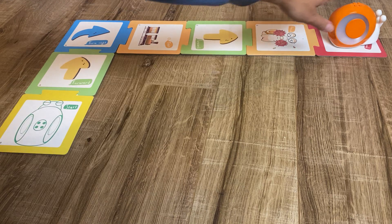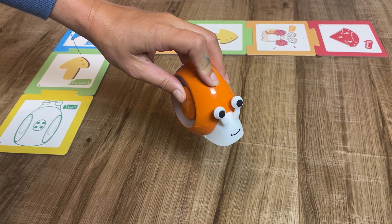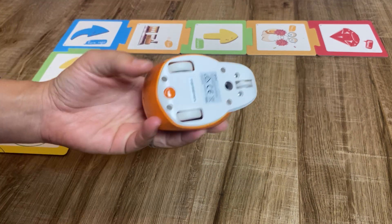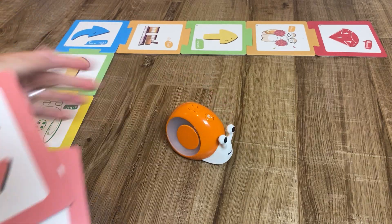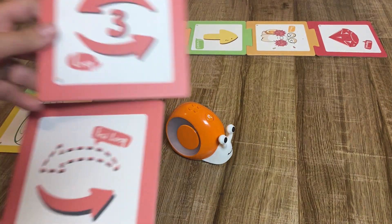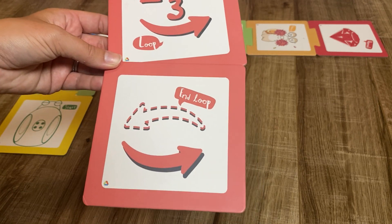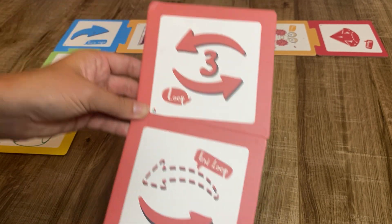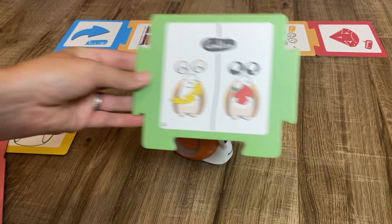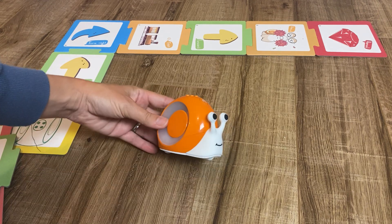It's a really cute and cool way to get kids understanding the basics of coding. There are also more advanced features — if you have older kids using this, they have loops and conditions, which are more advanced coding concepts.